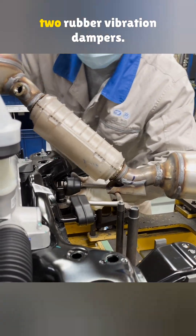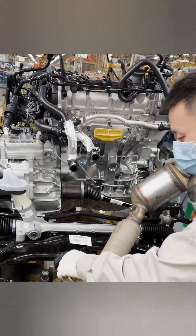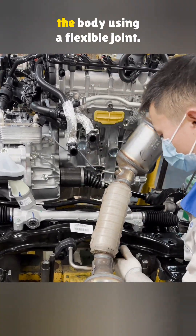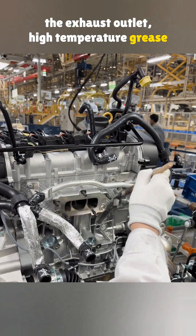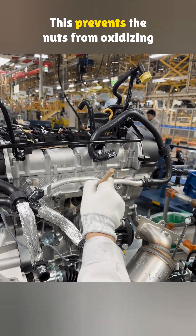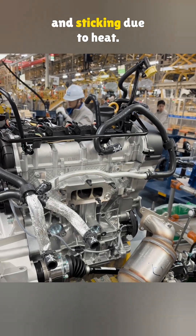First, lubricant is sprayed on the two rubber vibration dampers. The exhaust pipe is connected to the body using a flexible joint. After removing the dust cover from the exhaust outlet, high-temperature grease is applied to the studs. This prevents the nuts from oxidizing and sticking due to heat.